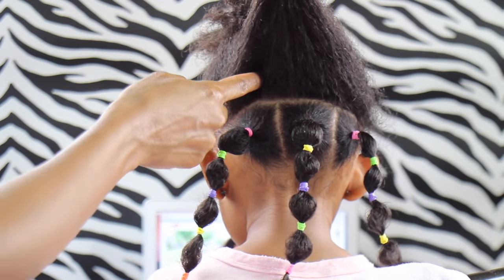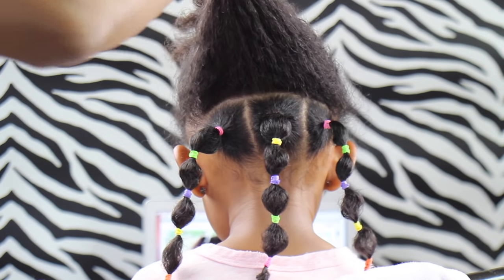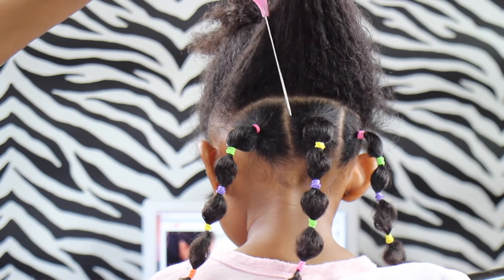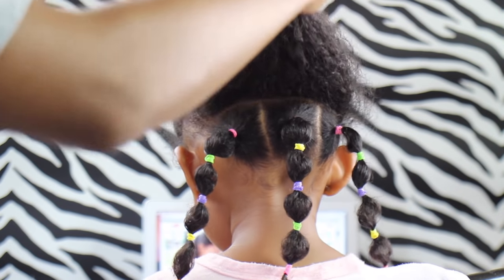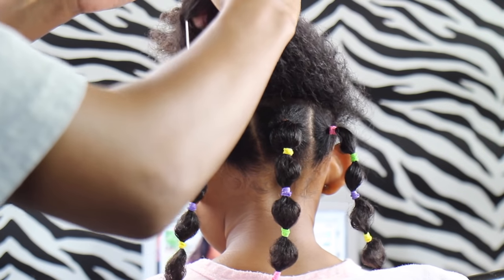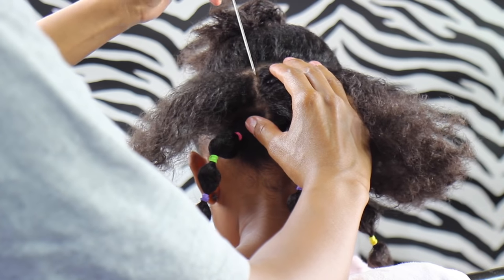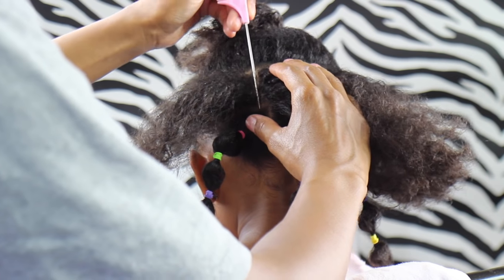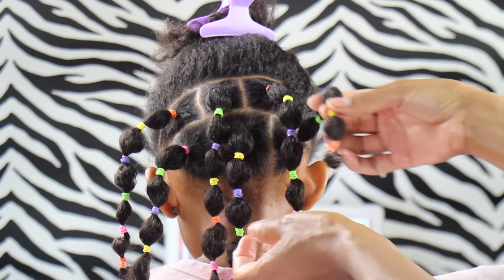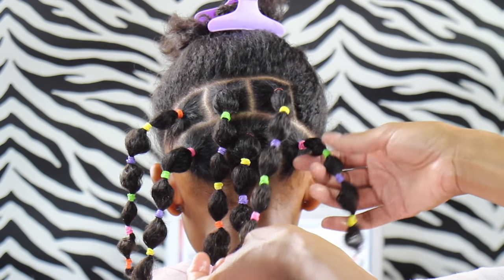Let me show you how I section these next squares. See how I'm not sectioning my part directly on the same line as the squares on the bottom — I go over a few centimeters to create a checkerboard effect. That way, when I put those ponytails in, they're not overlapping or directly in line with each other. I just think it flows nicer when they're a little bit to the side of one another.